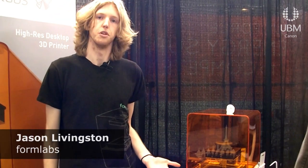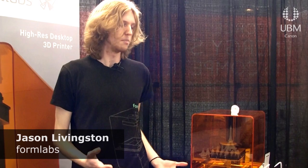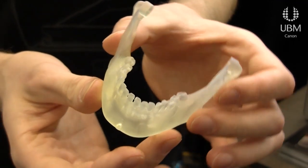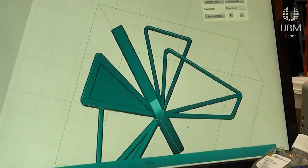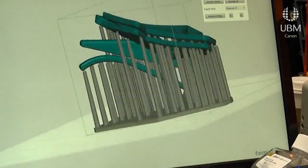This is an amazing tool for engineers and product designers to have on your desk — to be iterating quickly and designing and printing 3D parts. You can print quite high resolution parts, like this jaw model, or anything you're designing for product development. Design it in CAD, put it into our software, print it, and within a few hours or the next day, you'll have your part.